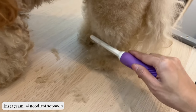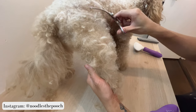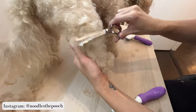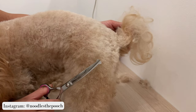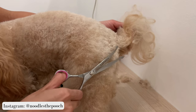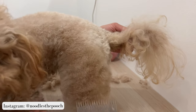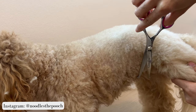Start by brushing out the legs thoroughly and then use the curved scissors to trim the length — I usually lift her leg for more leverage. I use the curved scissors for her legs because it helps me achieve the desired shape without it looking too jagged and harsh. Because I like for her legs to be fluffy, I avoid using the clippers on them as that can have the opposite effect.